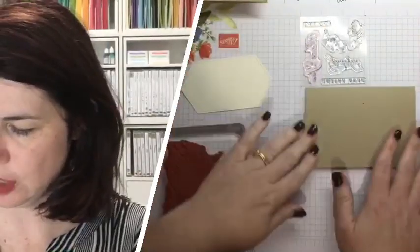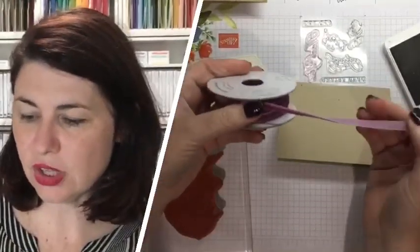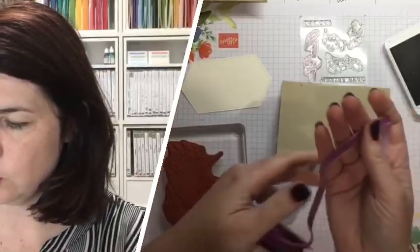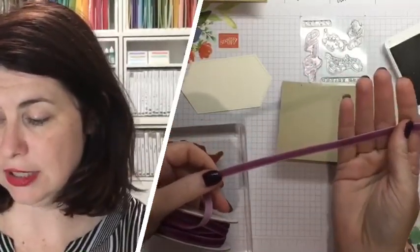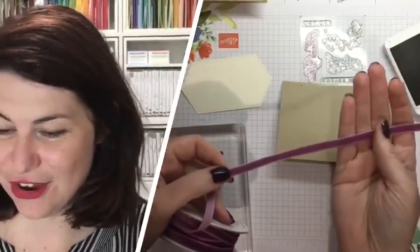I have the card base here which I've cut. The note card size is seven inches by five inches - that is the card base. Then I just used a bit of Crumb Cake to do some background stamping. The other thing we got a news flash on - you've probably seen this beautiful textured gorgeous velvet ribbon. We've found out recently in a special secret update that this exact ribbon is going to be in the Hugs from Shelly Paper Pumpkin kit, and it's going to be in Pretty Peacock!